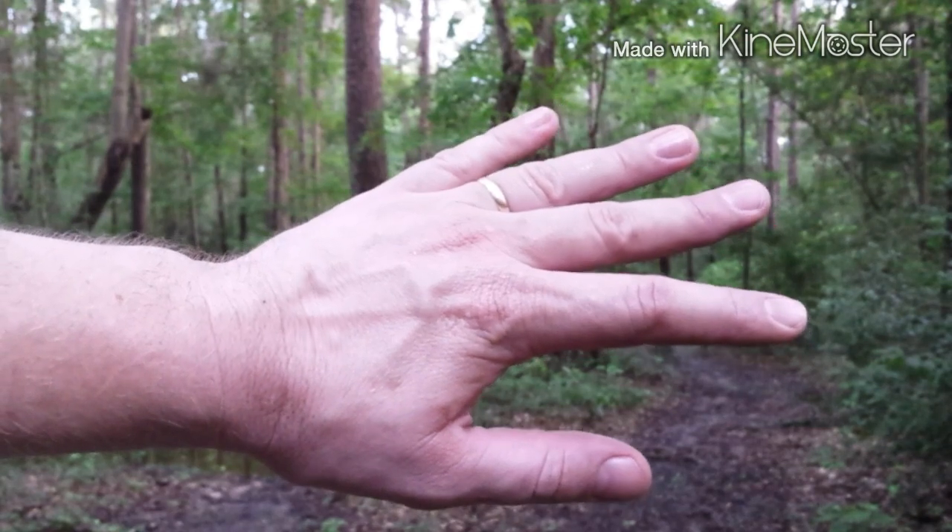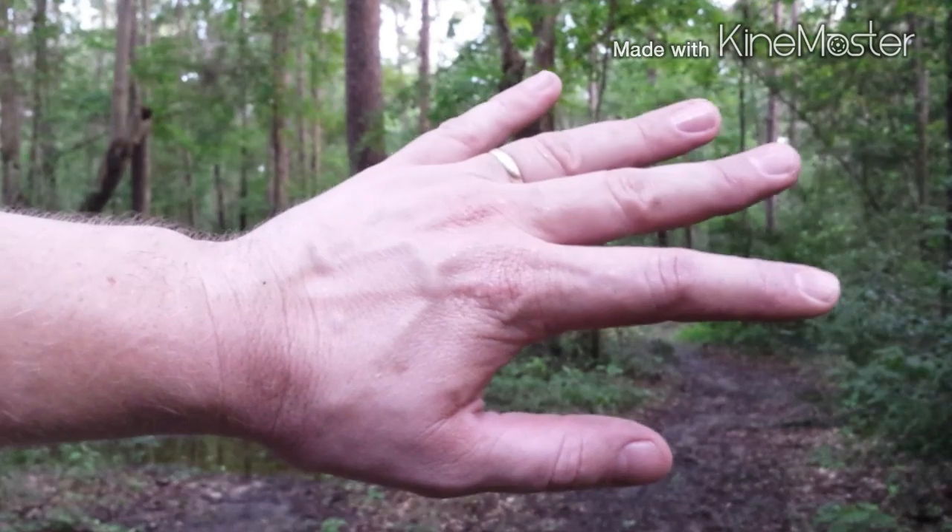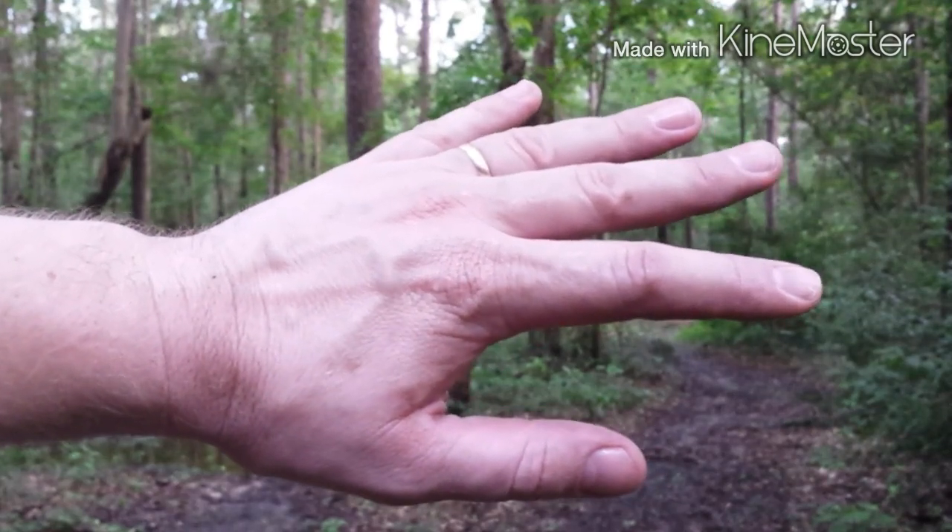I'm back and this time I've got some good old DEET. How many mosquitoes can you count on my hand now?